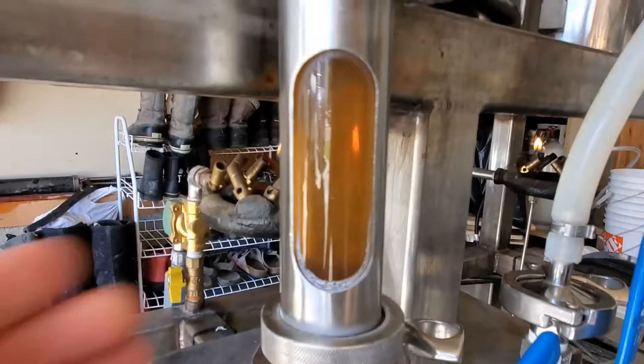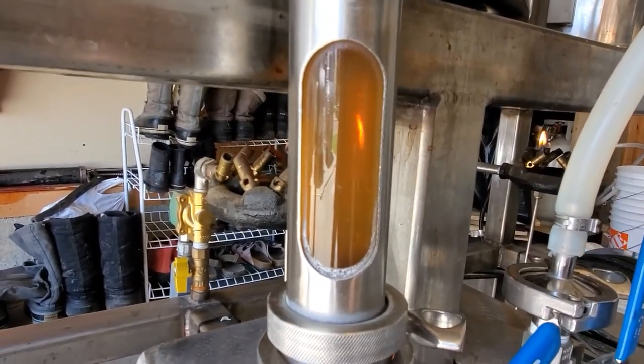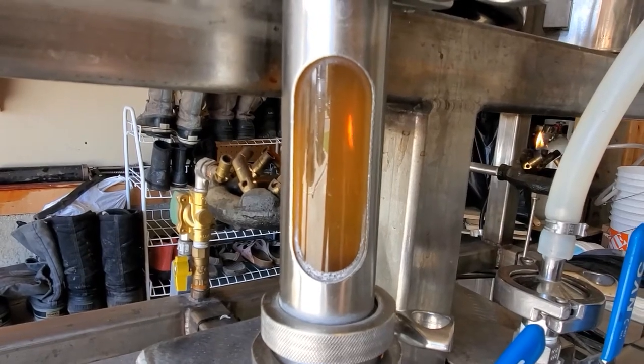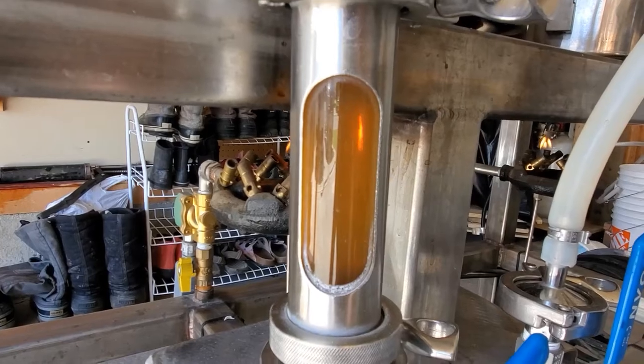After that hour you can see the wort has cleared up quite a bit. It'll probably clear up just a little bit more as I approach mash out. I'm going to jack that up to 75°C or around 168°F and hold it there for about 15 minutes.